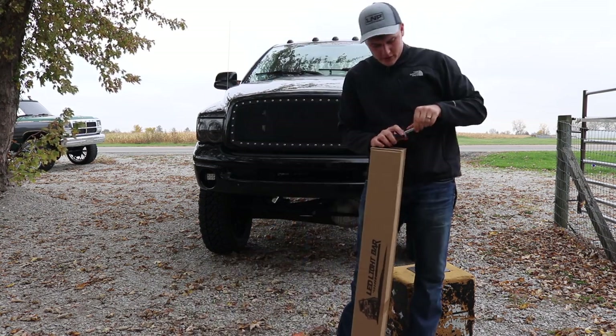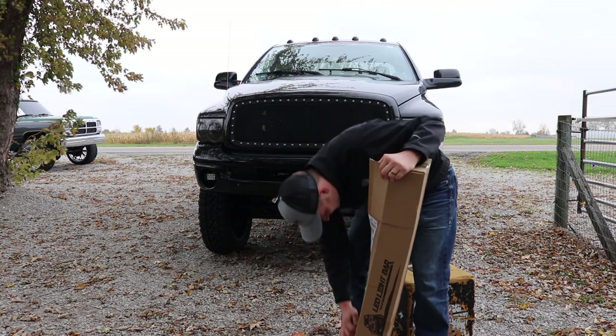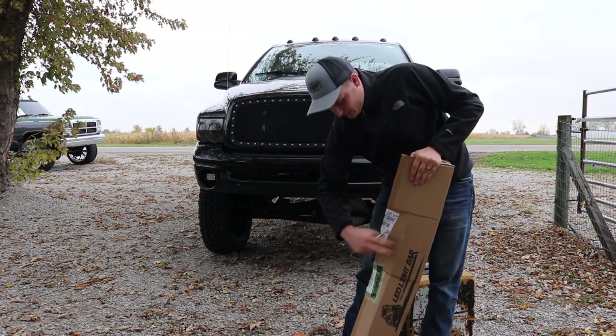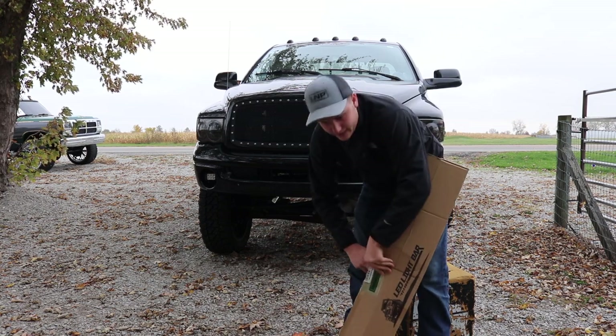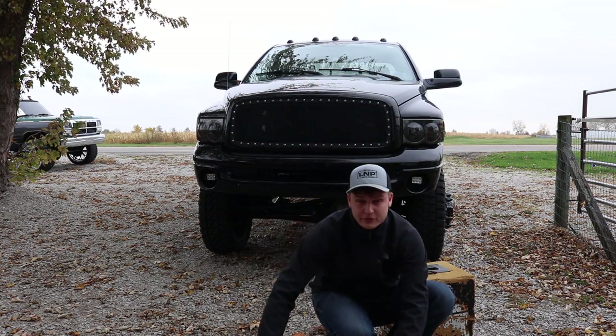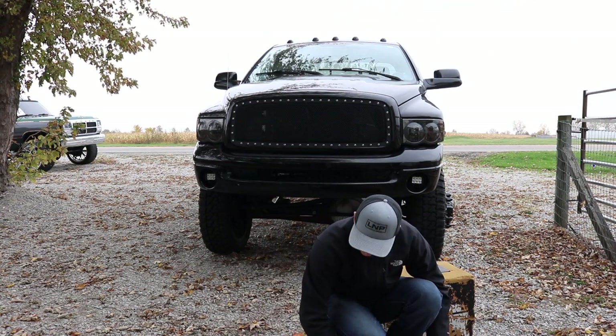We've got a light bar for the old third gen. Let's open this thing up. I really hope it's the black one that I ordered. I don't know why it wouldn't be, but you never know. It's supposed to be a 42-inch to fill that bumper gap. See how that all works out.